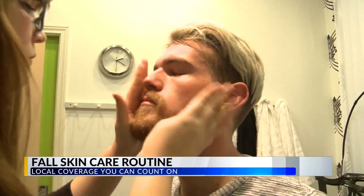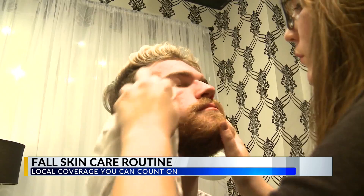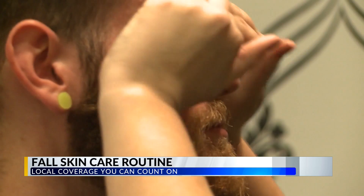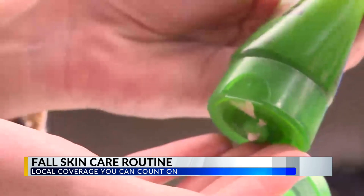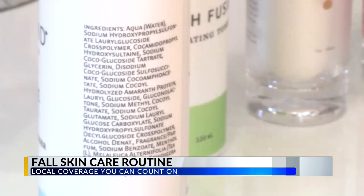We actually see more water loss from the skin with age, so as we age moisturizing becomes even more important, and that's why we often see more dry, itchy, irritated skin in the cooler months as we get older. As for drinking lots of water — they say that, but water consumed internally doesn't really affect skin hydration. It really is about trapping moisture on the surface.